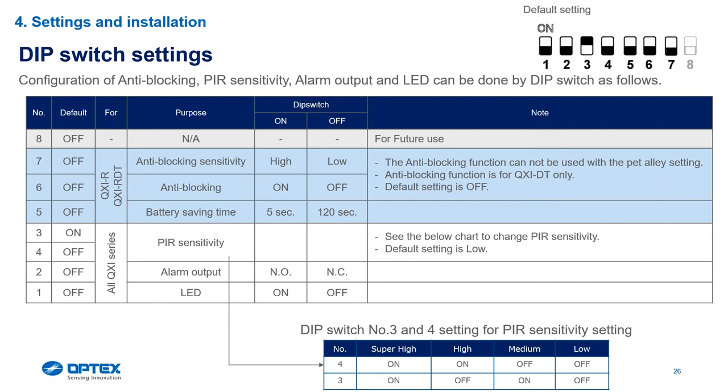With other detectors, if they leave DIP switch number one up it will still fire every second. With this one, once the walk test elapses after three minutes on the QXI-R and QXI-RDT, it will implement those two settings. If testing a wired version it will catch you every single time every second. On the wireless, after three minutes it goes out of walk test mode and if someone moves in front of it, it activates then resets for five seconds. Your technician may see one activation and think it's going to sleep — it's not; it's just in battery saving mode and implements automatically.